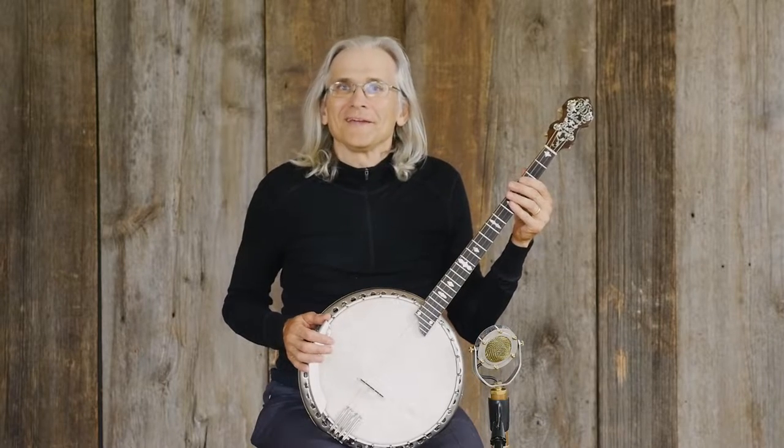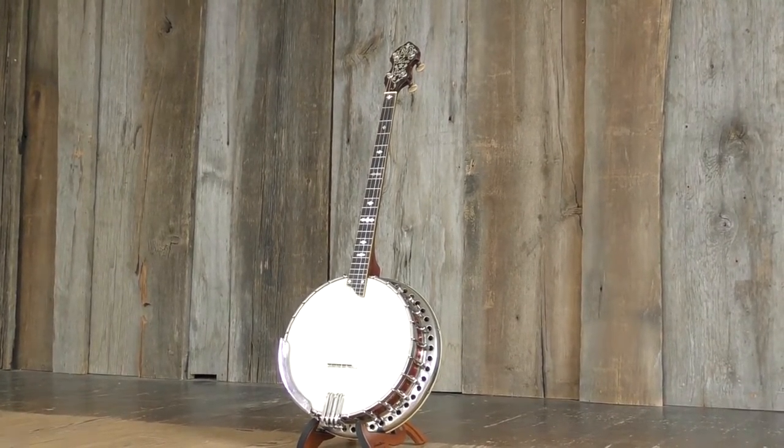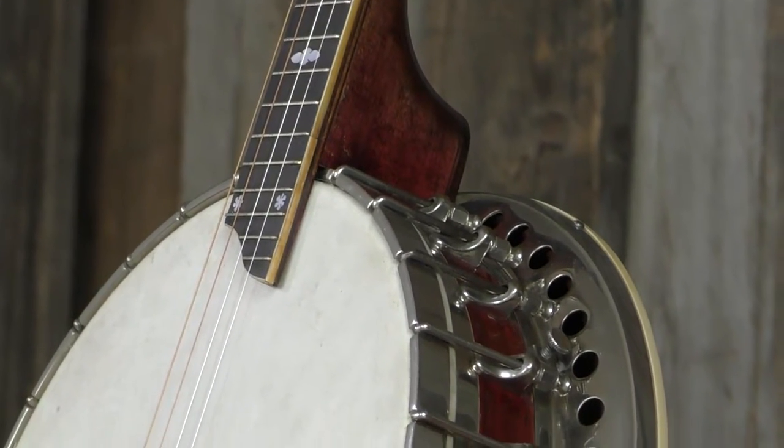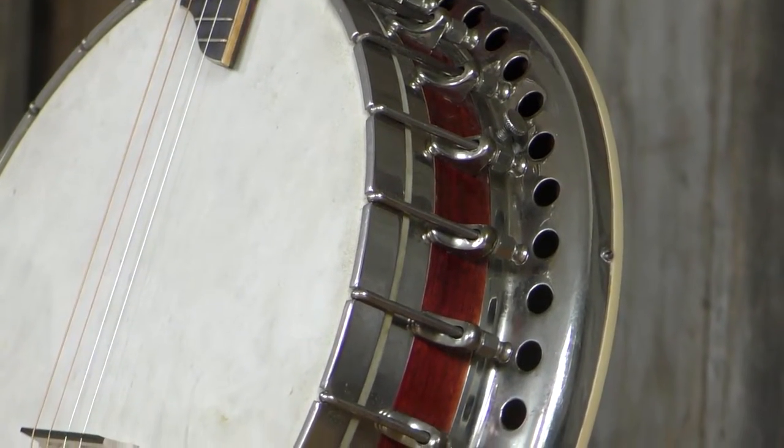I'm holding a Bacon and Dave Silver Bell number one tenor banjo, built in around 1925, right in the golden age of these tenor banjos. These are great playing, great sounding tenor banjos — some of the best that were ever made.